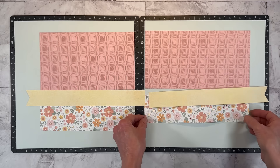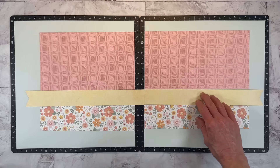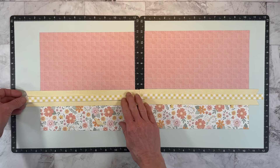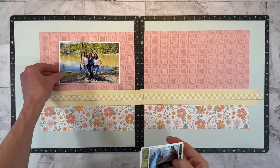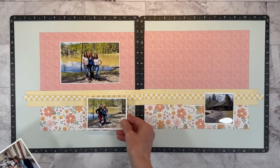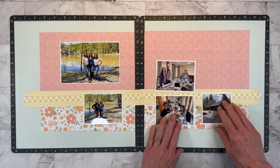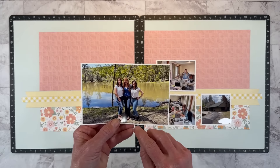I'm totally scrap lifting her! She used different papers, and she learned her layout from Jana Eubank from a class she took. So I am changing it somewhat — I'm not following the measurements exactly. I do have these yellow zip strips, and I might run those across the center. This is my main focal photo, and I'm going to put this little 3x4 of the conference center on the right and arrange these closely following Anna's layout for embellishments and photo placement.